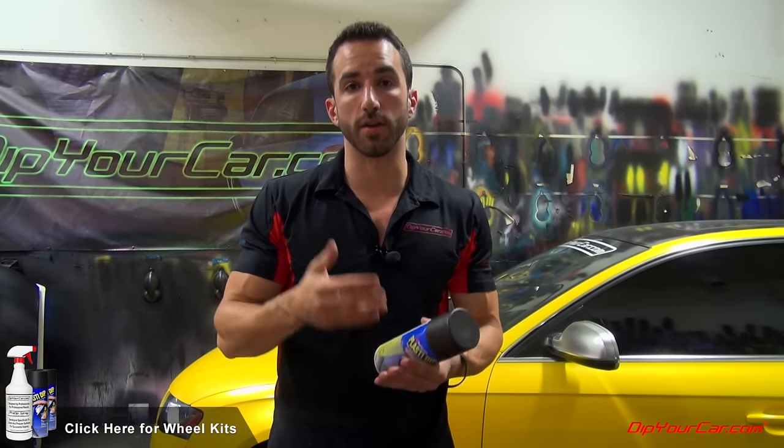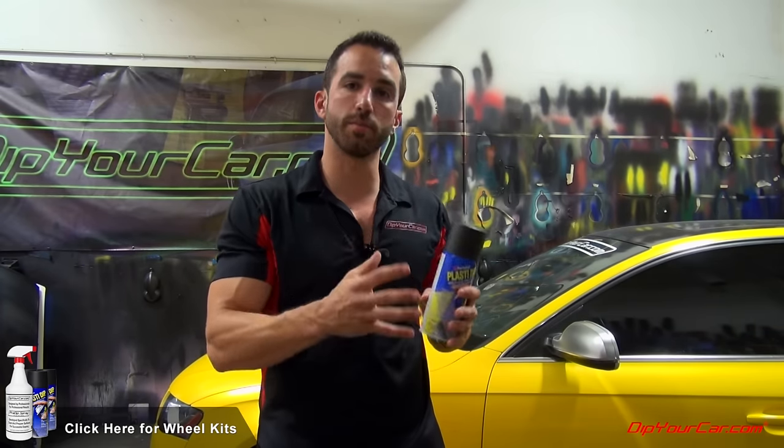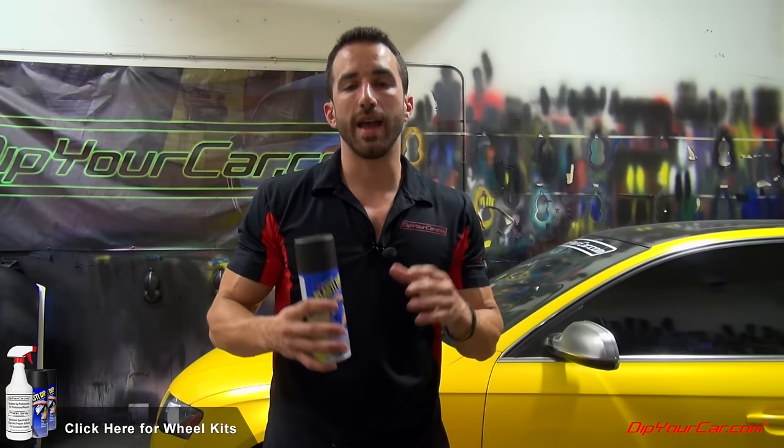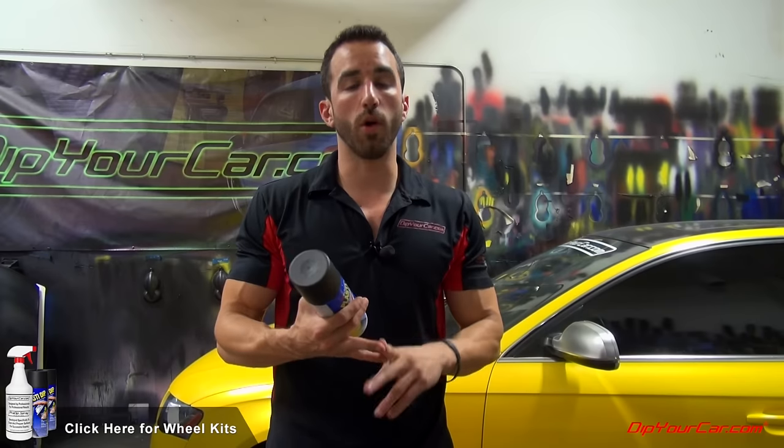There are dozens of color combinations of wheel kits at dipyourcar.com — from simple solid colors to loud bold colors, metallic finishes, and chameleon color-changing options. If you have any questions about how much product you need, or want to chat about what color wheels to do on your car, email customerservice@dipyourcar.com or call in during business hours. Someone will talk through the entire process with you from A to Z. I hope you guys enjoyed the video — it's Fonzie, I'll see you on the next one.